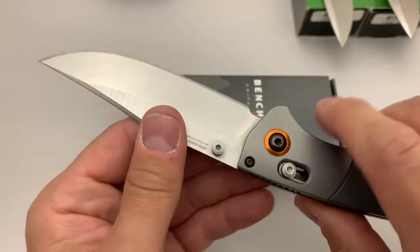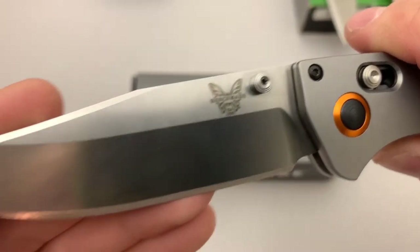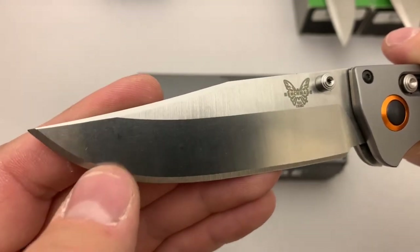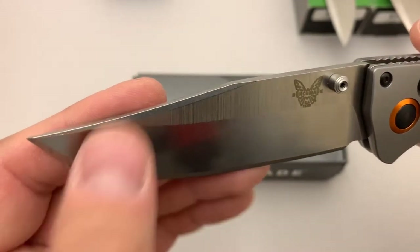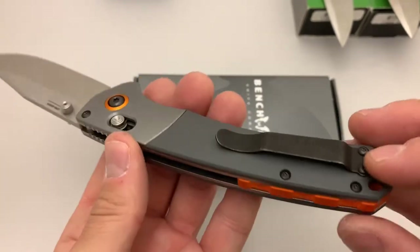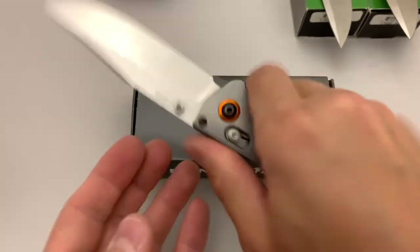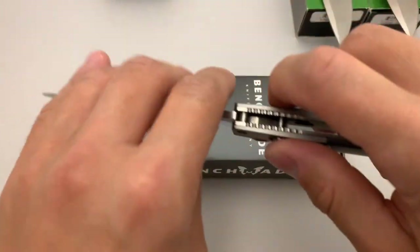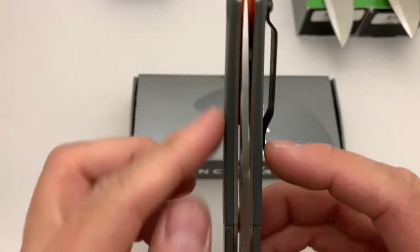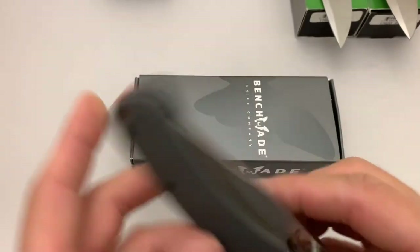Good edge on it now. The model number is 15080. You can see a little shininess on the edge from being lightly worked, but no real scratches or anything. Centering does favor the non-clip side, which is pretty typical for Benchmades nowadays — it's not rubbing or anything.